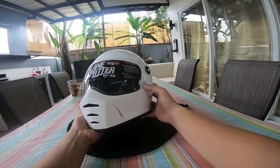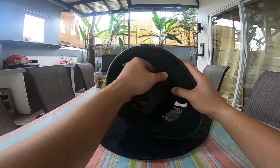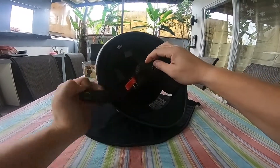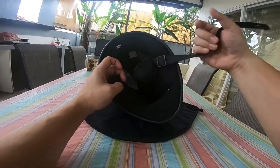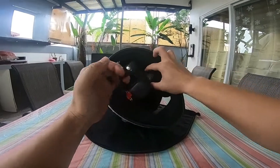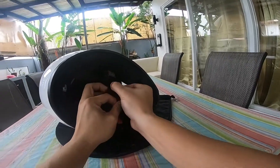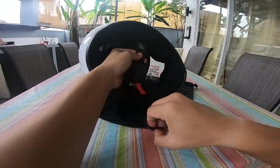Hindi ko pa natin na-test to, kasi house arrest muna tayo. Ayan yung foam niya sa loob — malambot. Ito yung pinaka-strap niya, old school style. May dalawang hook dito, tapos i-pin down mo dito. Na-adjust ang side na ito — mas masikip o mas maluwag.